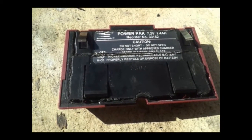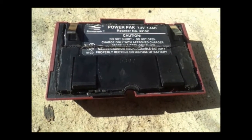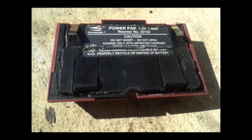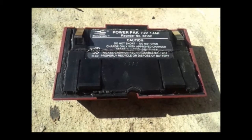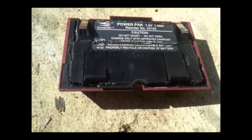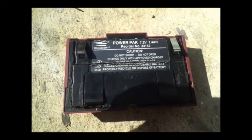Hello everyone. Today I'm making a video on this Stentura 8000 battery pack. I figured I could replace the batteries on here a little bit less expensive than sending it off to get it replaced by the company. I've heard that these are not standard off-the-shelf batteries, so I'm going to need to go down to the battery store and see if I can figure out what size these things are.